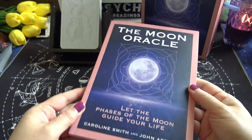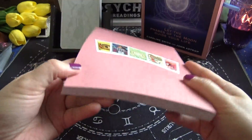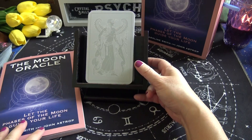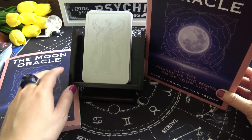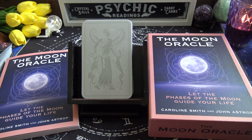All right, so that's the Moon Oracle. I'm going to take time to read that guidebook — it's very informative and very interesting, so I can learn my moon phases, which I don't currently know. I hope you guys enjoyed that quick walkthrough. I'll put the link in the description if you want to know more or make a purchase. Thanks for watching, and I'll catch you again in the next video. Bye.